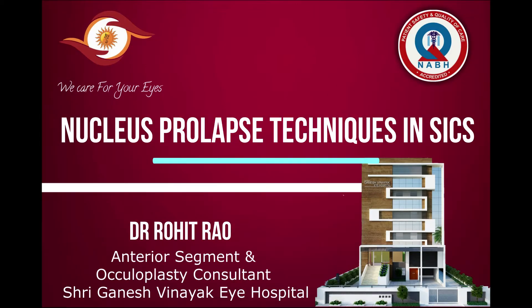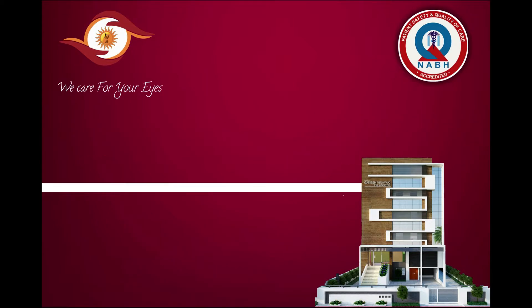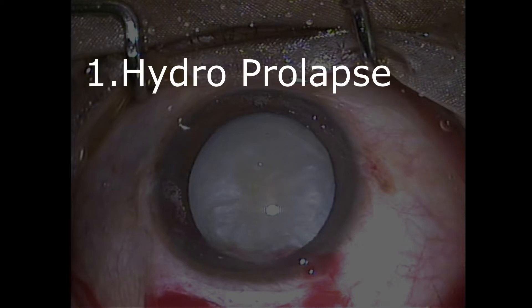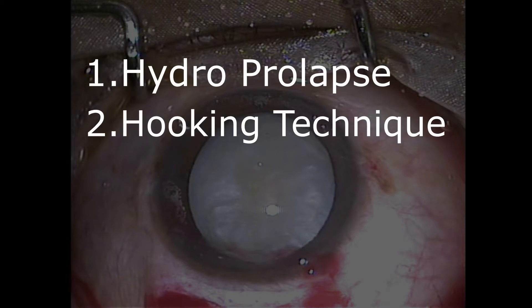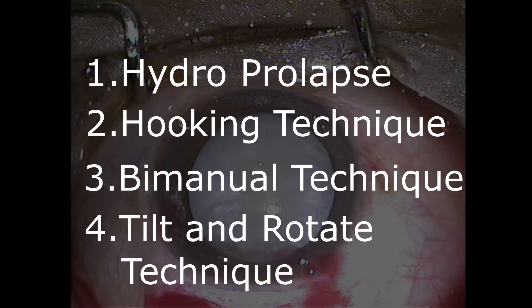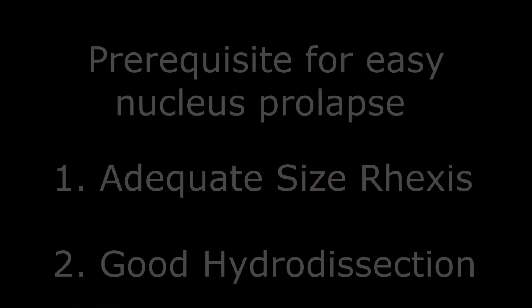Hello friends, in this video we will discuss nucleus prolapse technique in SICS. The various methods by which we can prolapse the nucleus could be hydro-prolapse technique, hooking technique, bimanual technique, and the last is tilt and rotate technique. We will discuss them one by one.